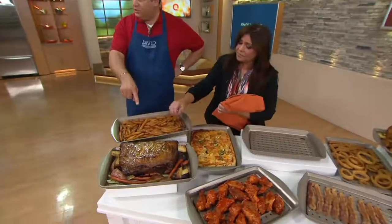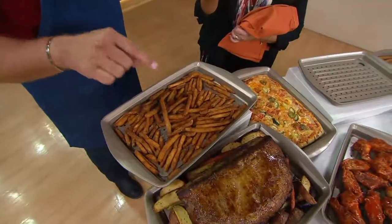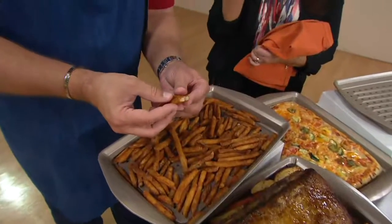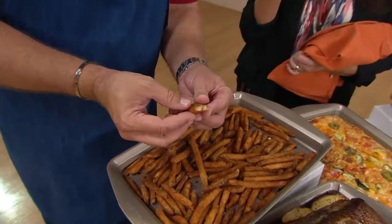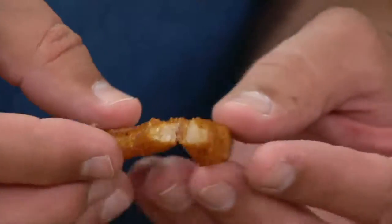I think these were frozen fries. And creamy on the inside — the potato has not been dehydrated, which is so important. Look at how creamy they are on the inside, but crispy and crunchy on the outside.